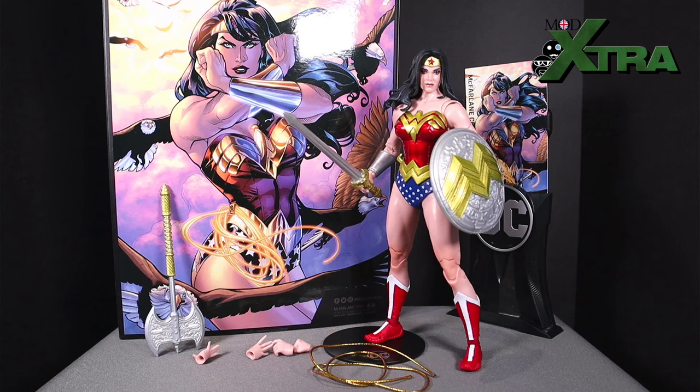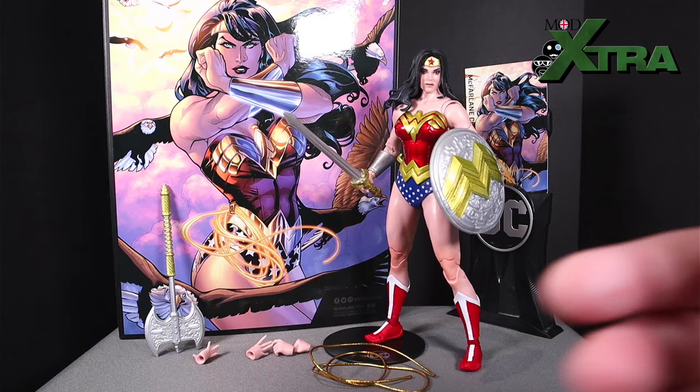So let's not dilly-dally around, let's get into it and let's go back in time to visit past Chris as he cracks the package open for the very first time on the day she arrived. Alright, let's do it!